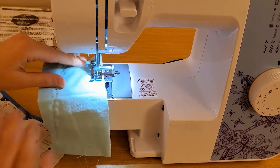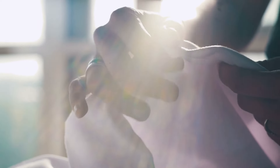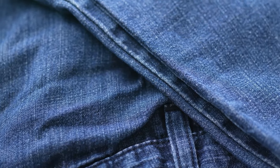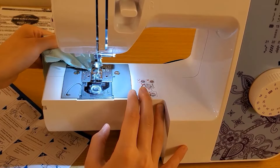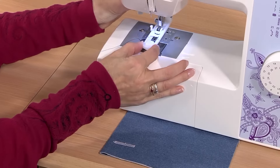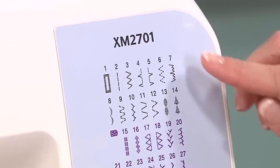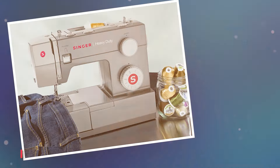Now let's talk about the downsides of this sewing machine. It's not ideal for sewing extra thick or heavy fabrics. If you're working with materials like denim or upholstery fabric, you might find that this Brother sewing machine struggles a bit and doesn't provide the level of stitching power you need. So if you're planning on tackling heavier projects regularly, you might want to consider a machine with more heavy-duty capabilities.